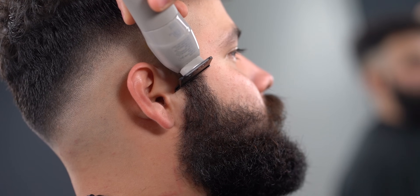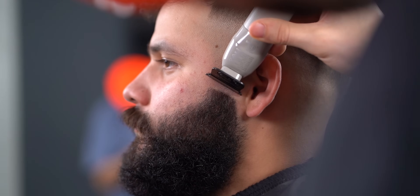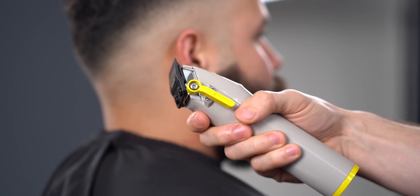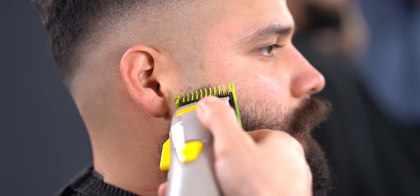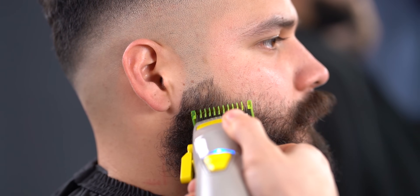I did go a tad bit lower so you could see more of that burst effect. The main thing I suggest is you follow the steps and make sure you hover around with the high numbers, like I'm doing with the number one here. As you can see, I don't press into the beard because we'd leave a line.